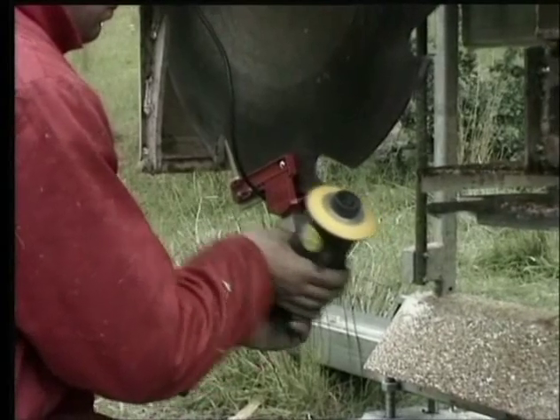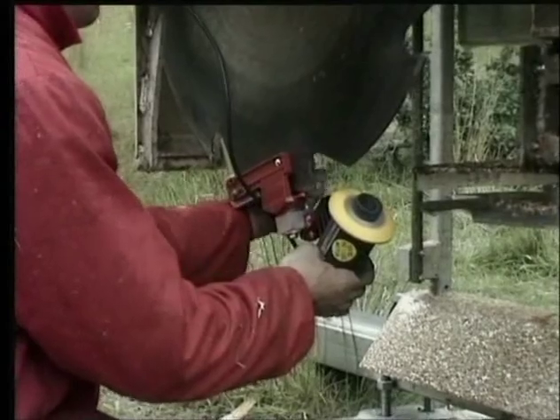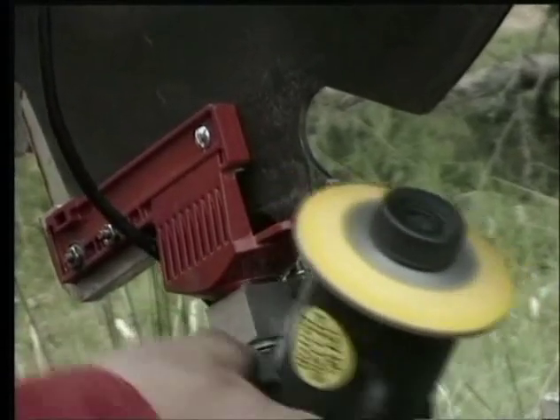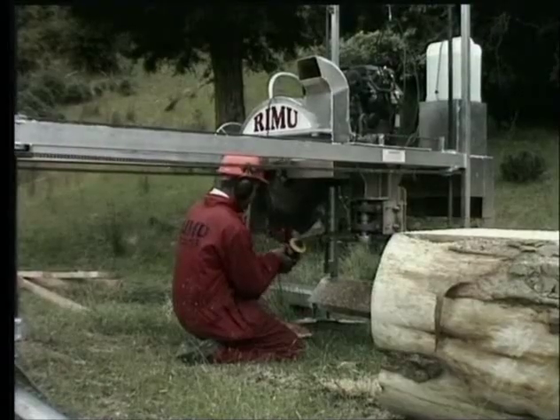The blade sharpener is set to the right angle for the teeth. It's 12 volts and can be used at the mill site. The mill can use blades as thin as 4 millimetres cutting width, which ensures minimum wastage of timber.